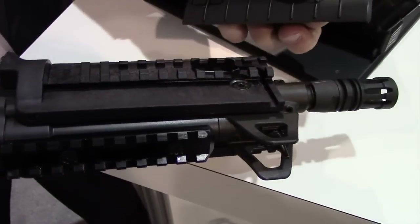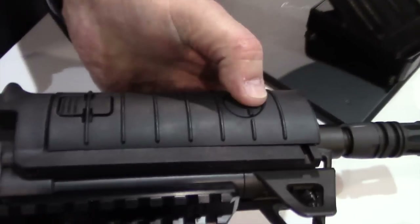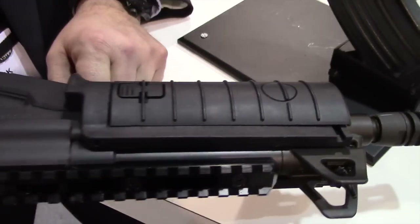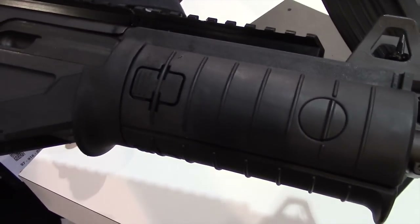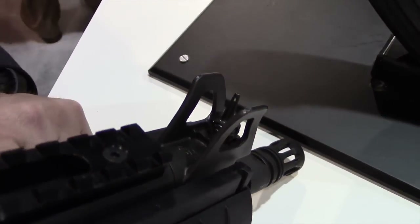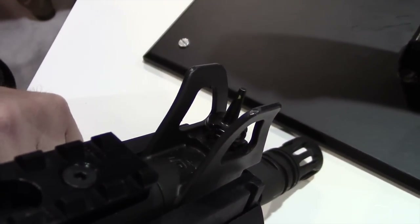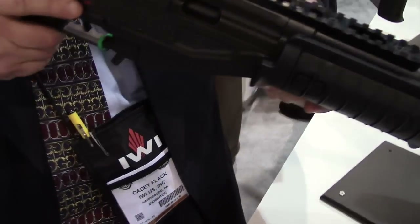You can pop out the plate on this, cover it back up to protect it, and use that as your pressure switch. There's a rail on the bottom and on the side as well. The front sight post comes with a tritium insert, which is standard on almost all of our product offerings. And of course the long Picatinny rail on top.